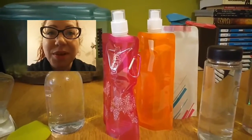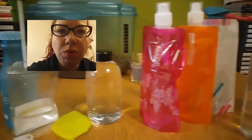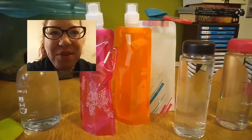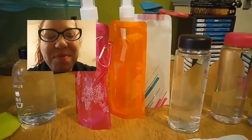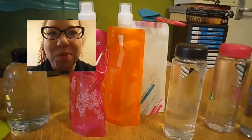Hi everyone, this is Food Steam Ahead and today we're doing an equipment review of water bottles. There have been a few issues with this, because one, they took forever to arrive, and some were not clearly listed when I bought them.